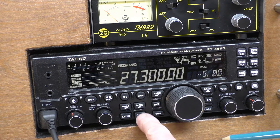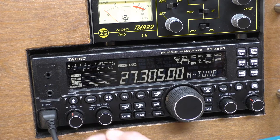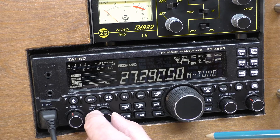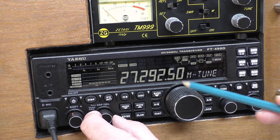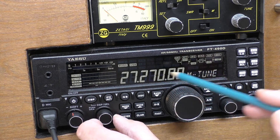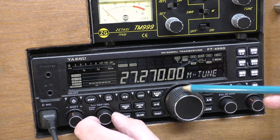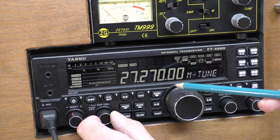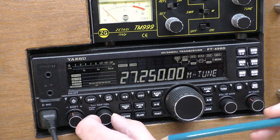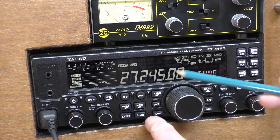Just remember: if you want to manually tune, disengage the clarifier. Better still, for manual tuning I tend to use the DSP select knob. You can adjust the step rates in the menu. Most people transmit on straightforward frequencies like 77075, generally in between those blocks, so it's probably best to use the small actual tuning knob to get to the frequency.